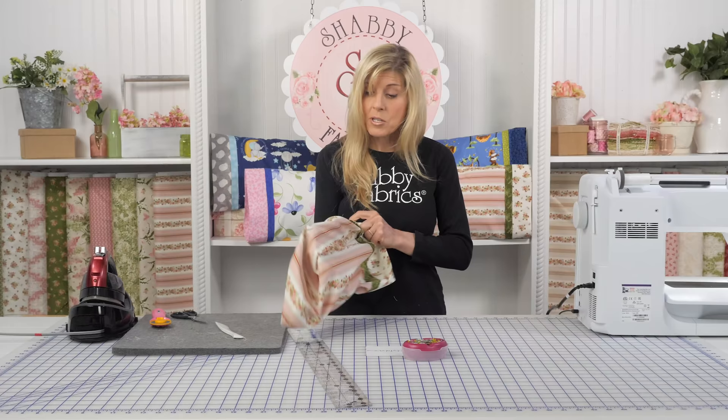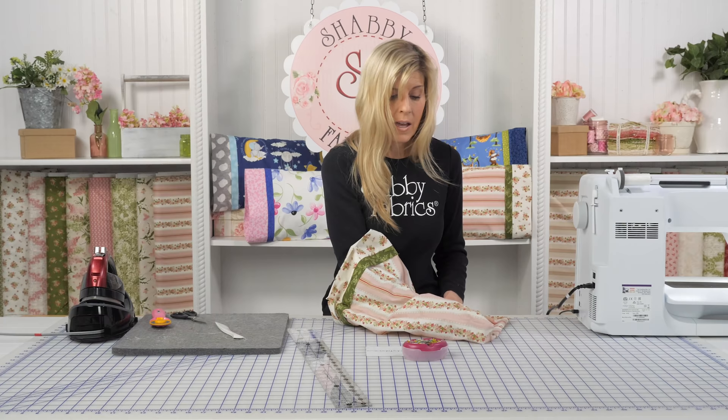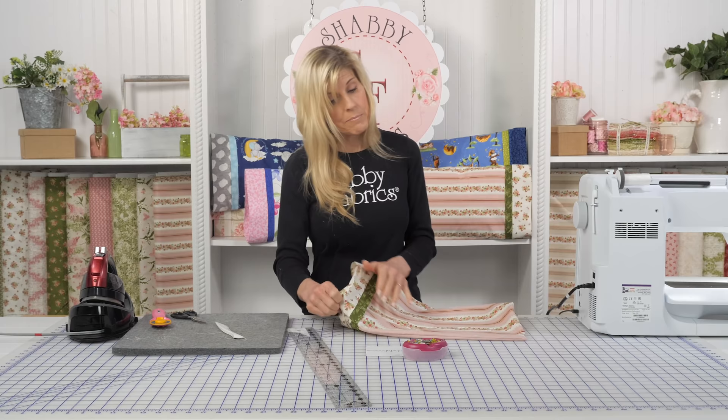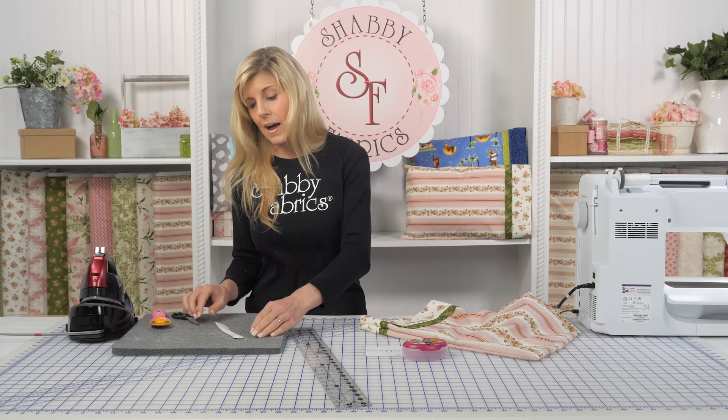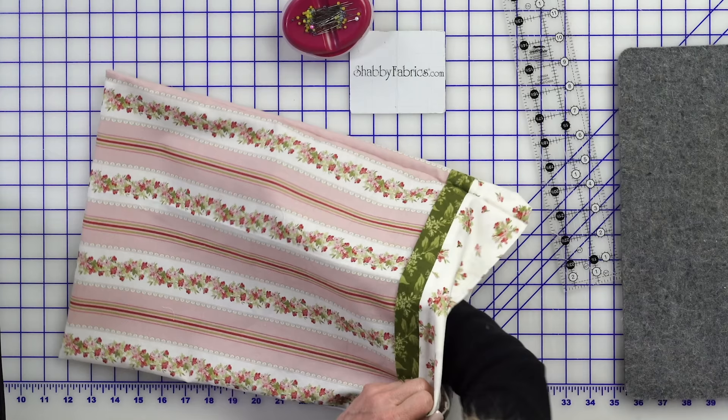Isn't that neat? Now we'll turn it right side out. Isn't that neat that our seams are tucked inside? Those are called French seams. You can really do that with any project — it's not unique to this pillowcase. Anytime you're doing maybe a handbag, a lot of times handbag patterns end up with raw seams inside the bag. If you're going to use or wash the bag, that will become frayed unless you use a serger or something else. So French seams are a great option for other projects as well.